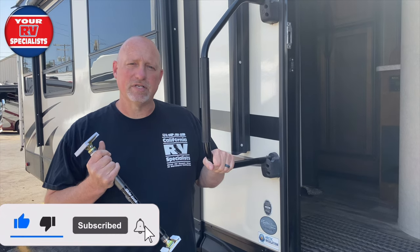Hey everybody, this is Dustin from Your RV Specialist, and today I wanted to talk to you about the American Technology Slide Out Lock.